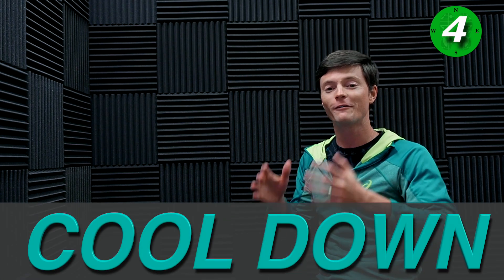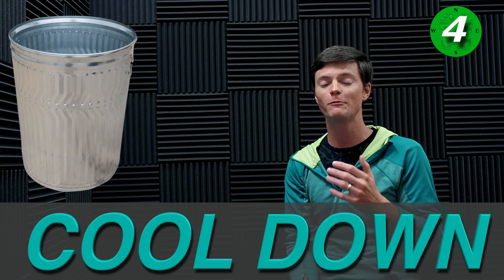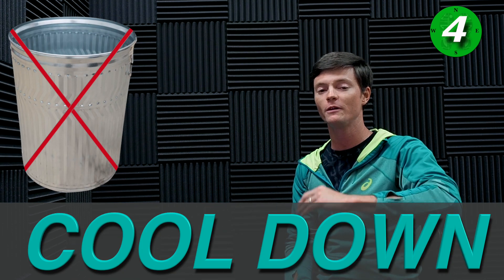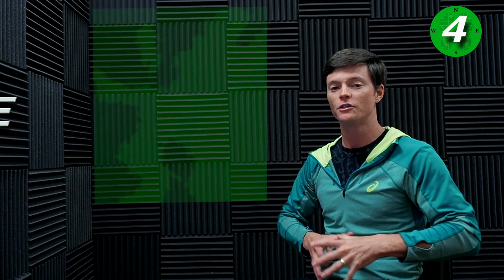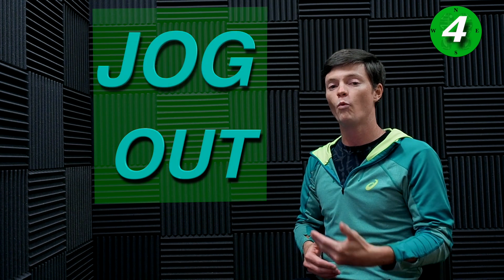Next up is your cool down. The cool down is so important when you're running — a lot of people just throw this one out, but I really heavily recommend it. If you'll just take five to ten minutes to jog out at the end or even walk out, it makes a big difference.